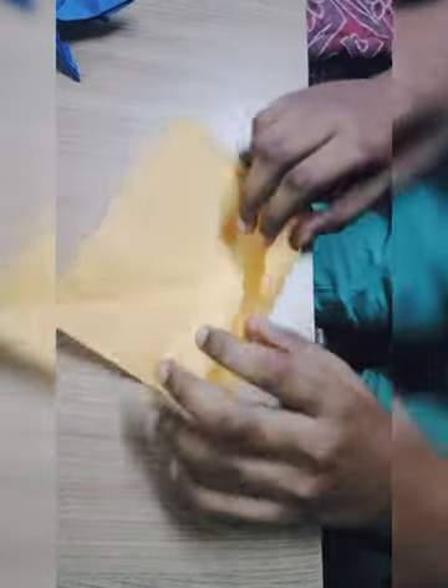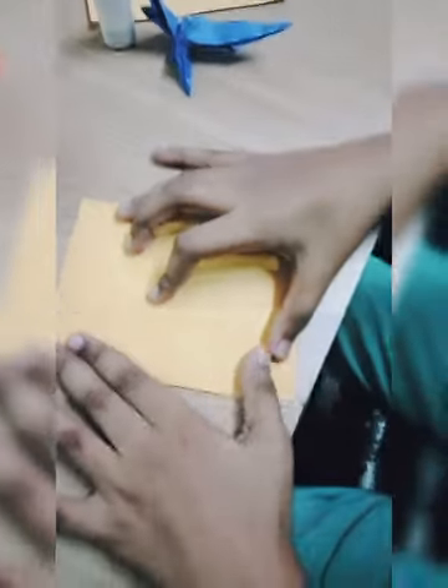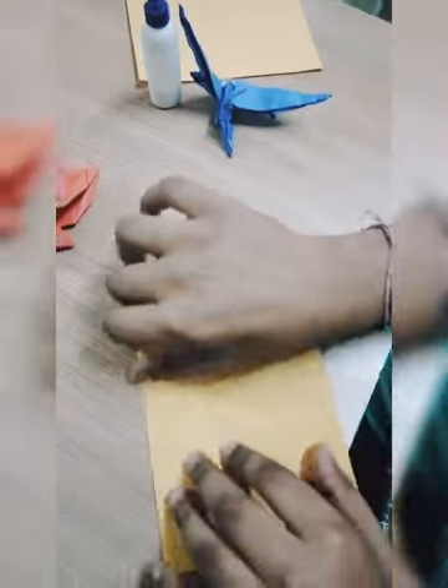Now press this and make a little triangle here. First, we had to fold the half that we made out. And then fold the two long triangles in there.